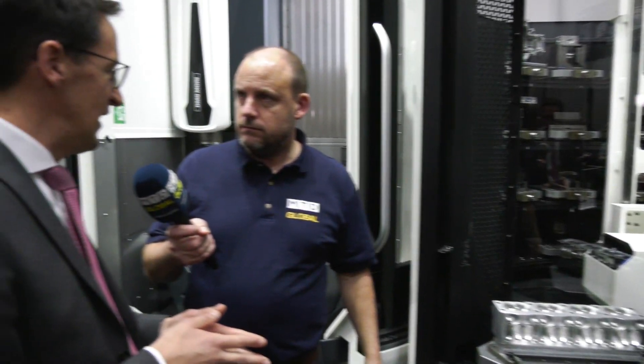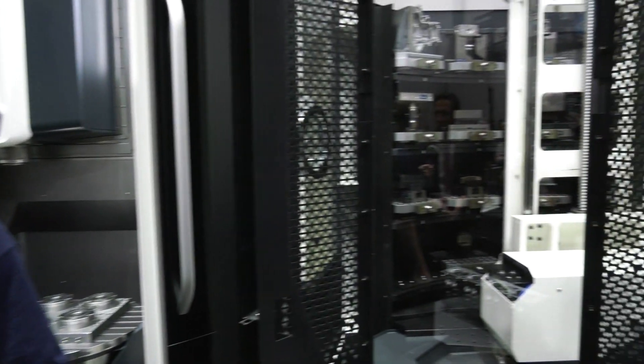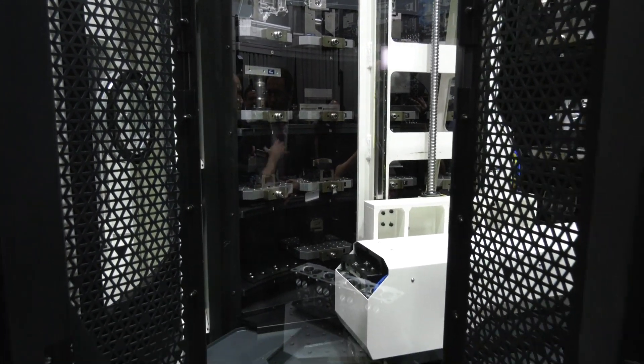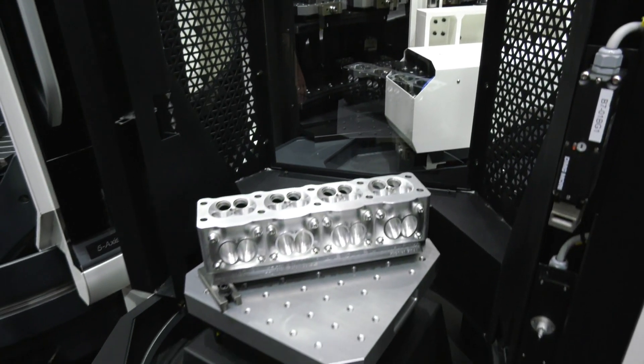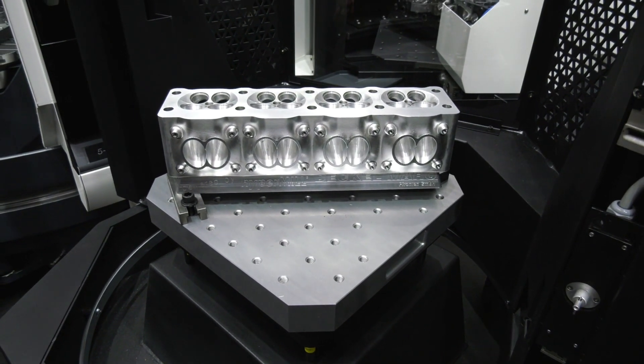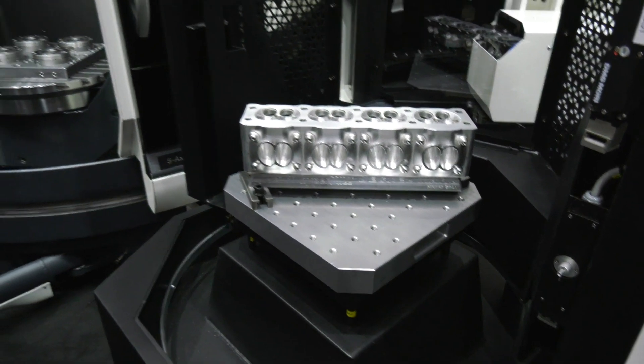There are three different pallet sizes available, starting with 320 millimeters square, then 400 and 500. In this system we have 28 pallets included. Can you go beyond 28 pallets? We start with nine pallets as a standard solution and we can increase it up to 40 pallets.